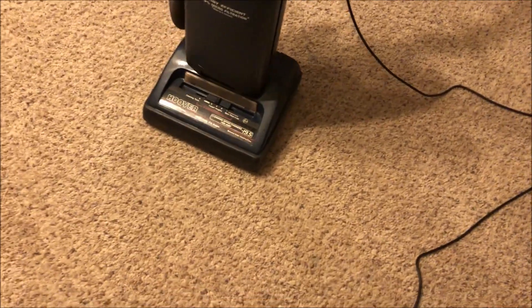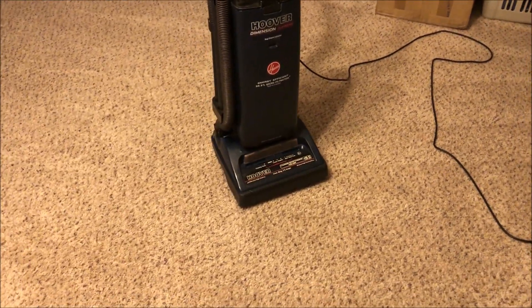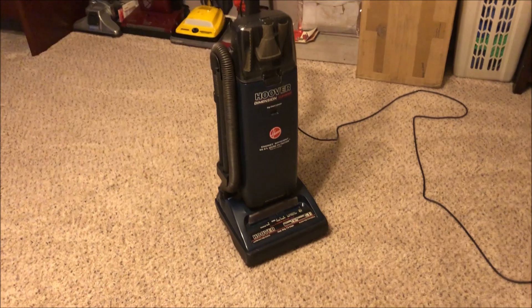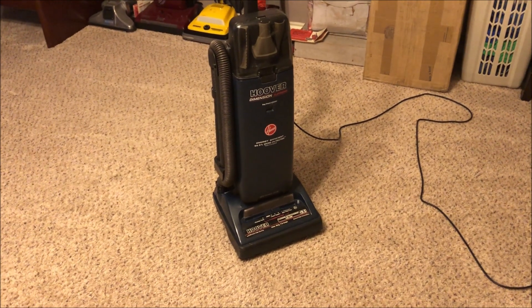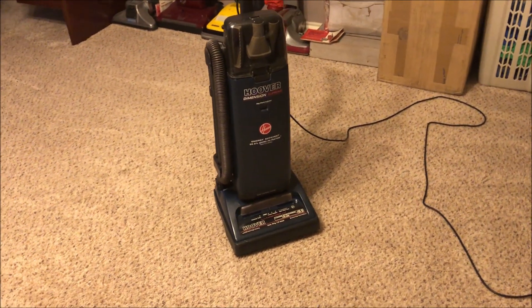This thing runs much better now than it did when I first got it. I hope you've enjoyed this motor rebuild showing how to do it on a Hoover Elite Style Upright. Be sure to stay tuned, and don't forget to like, rate, comment, and subscribe. Thanks for watching, and we'll see you next time.